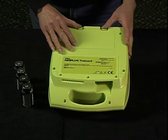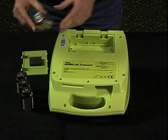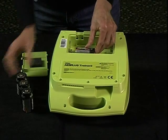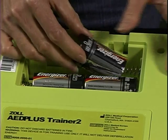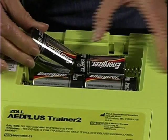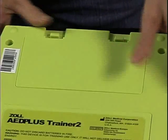Now remove the battery compartment door of the Trainer 2 and install the four D-cell batteries as indicated on the bottom of the battery compartment. Be sure the negative end of each pair of batteries contacts the large spring in each battery slot. Replace the battery compartment door.